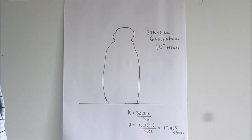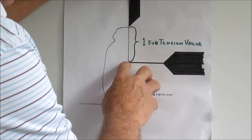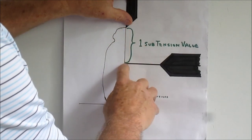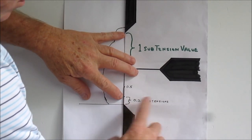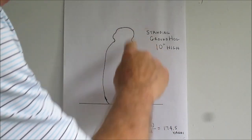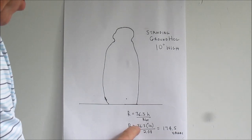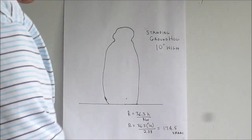To clarify the number of subtensions concept, here's another example. We look through the scope and see a groundhog standing — roughly 10 inches high. We measure from the top of his head: one subtension, two subtensions, and then a little bit more — about 0.08 subtensions. So from top of head to bottom is 2.08 subtensions. Plugging into the formula: range equals 36.3 times 10 inches divided by 2.08, giving us 174.5 yards.